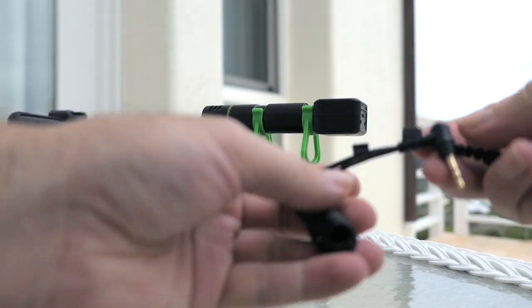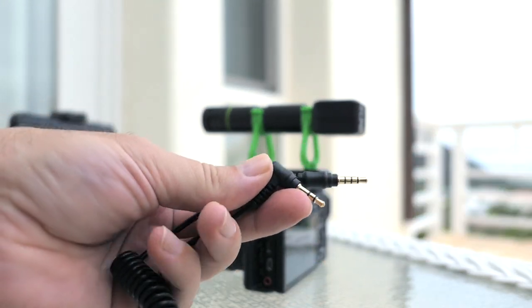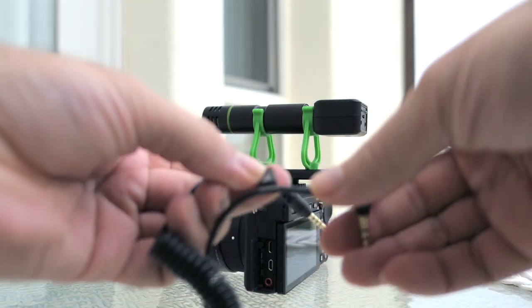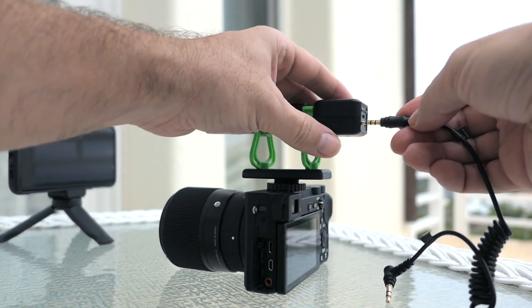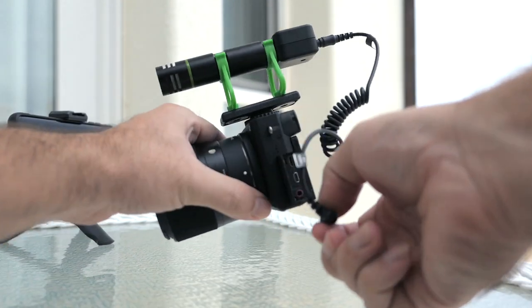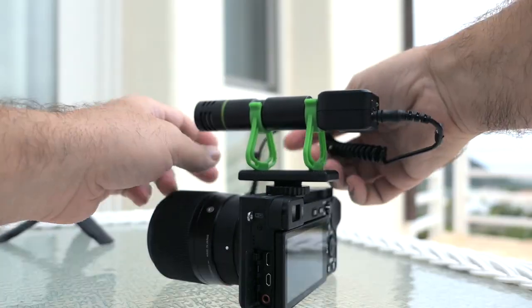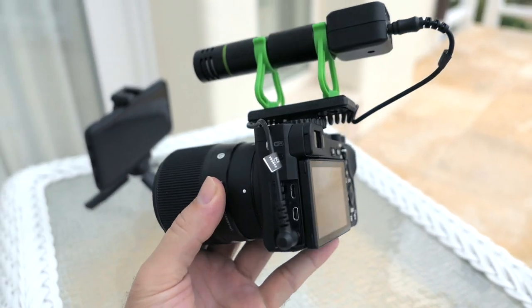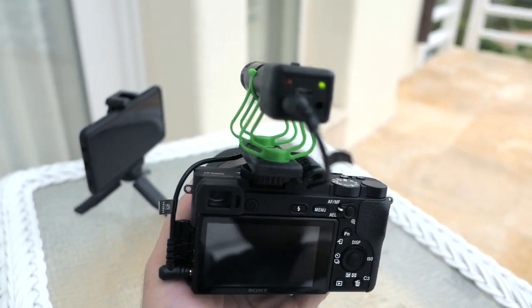With this setup we're going to use the other cable, which goes from four points to three — labeled 'microphone' and 'camera.' We plug the microphone end in on top and the other end into the camera. Routing the cable to the front probably works out a little nicer, but simple as that we have the camera connected to the microphone.